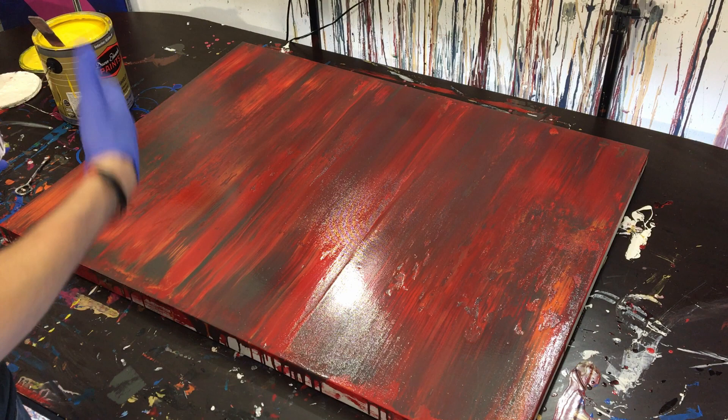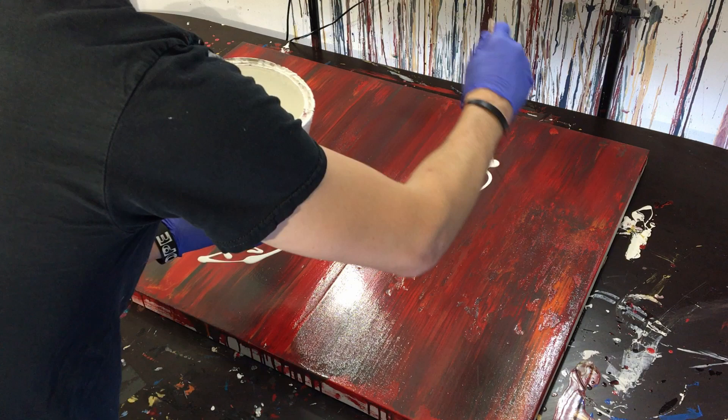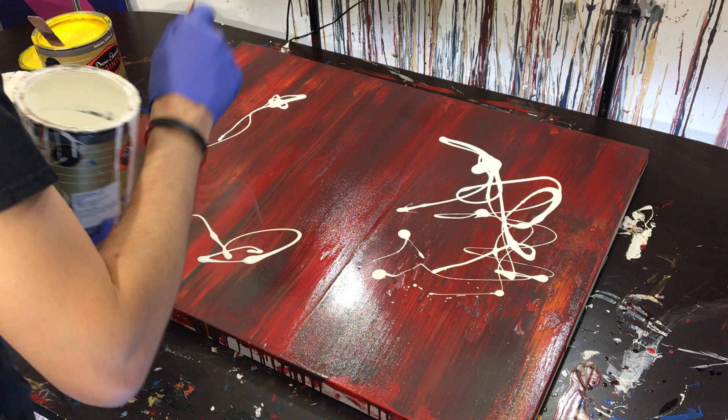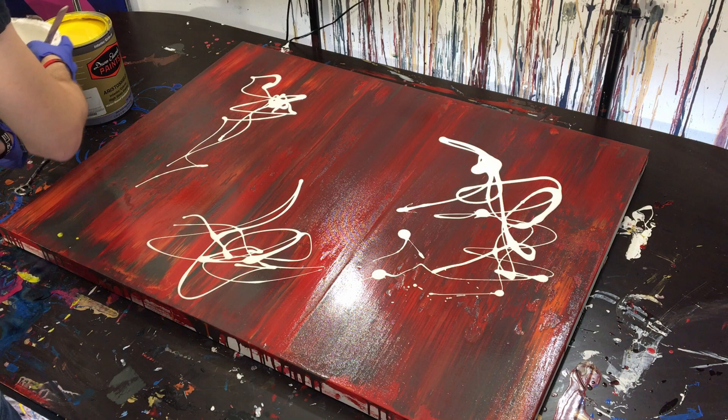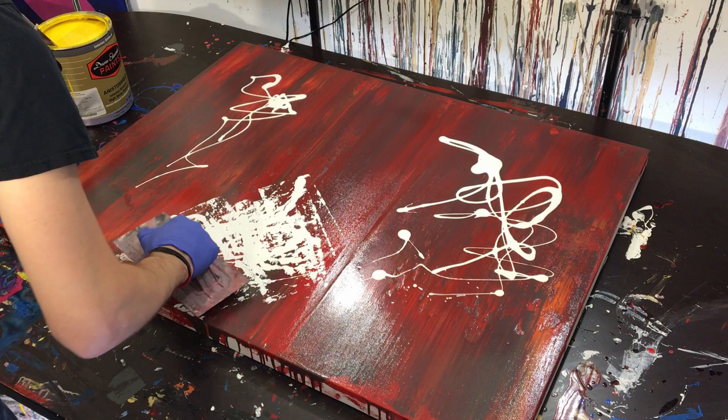I want to share this journey because I've never really seen anyone do this technique. We're going to start with white — just enough that it's not going to start pooling into the center of the painting, which was the problem with the last one. I also want to get the most out of the paint so I'm not wasting it.